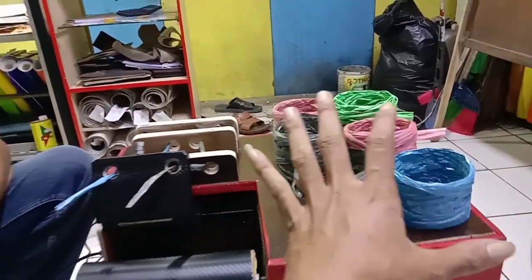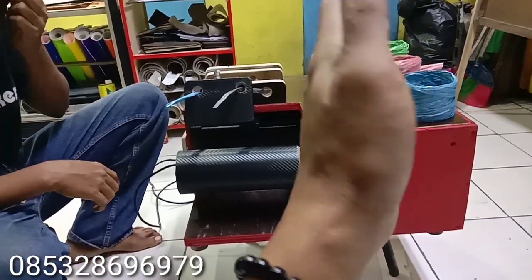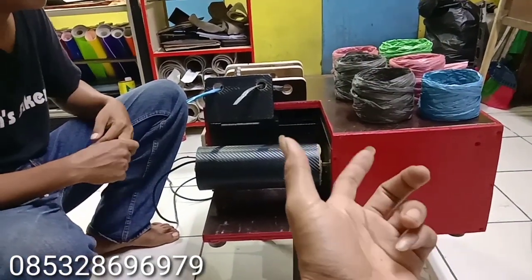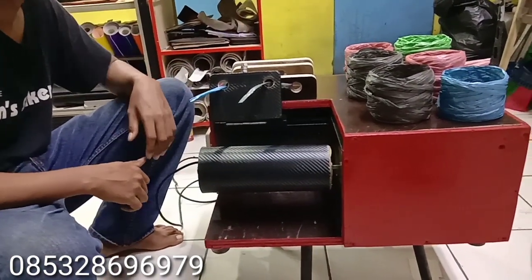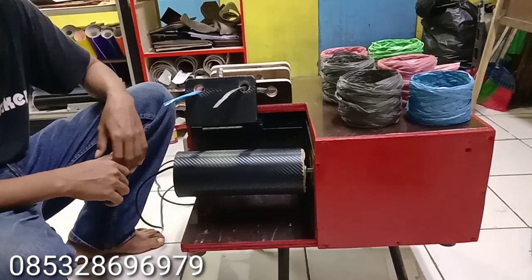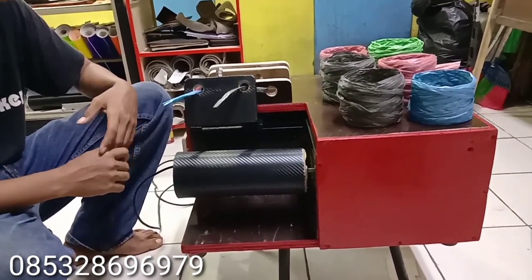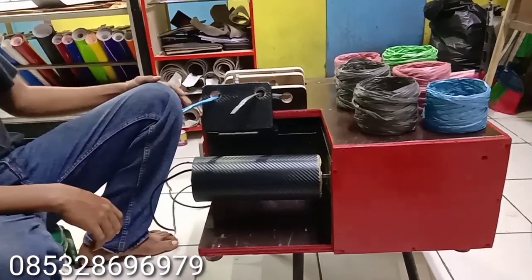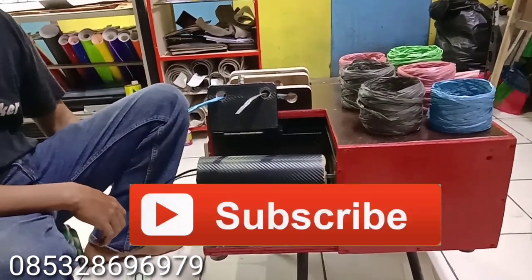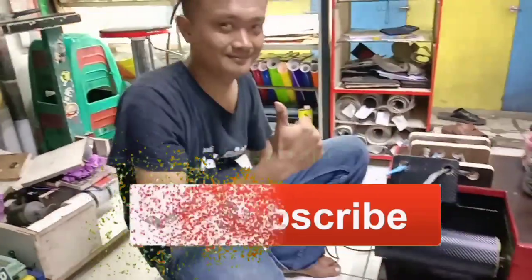Ini adalah alat tali rafia 2 gulungan, dan harganya tentu lebih murah daripada yang kemarin. Terima kasih telah menonton video sampai di sini. Mudah-mudahan kalian suka dengan video-video seperti ini. Dan jangan lupa dukung channel ini ya, dengan cara klik tombol subscribe, like, dan juga komen. Assalamualaikum warahmatullahi wabarakatuh.